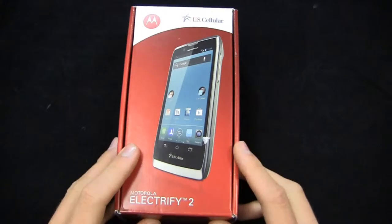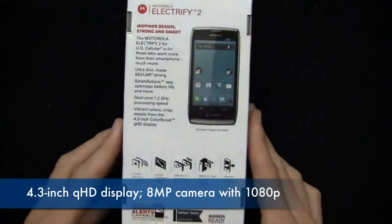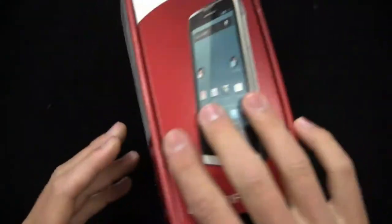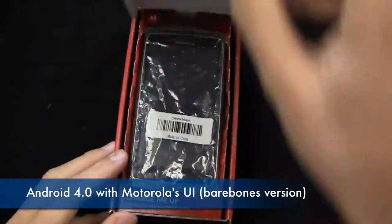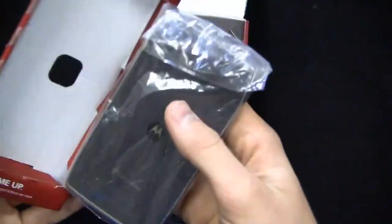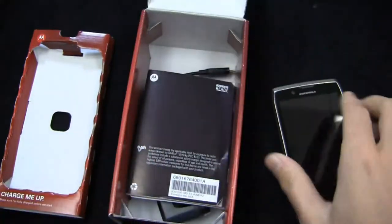It's available now and packing some pretty nice specs: a 1.2 GHz dual-core processor, a 4.3-inch QHD display at 540 by 960 pixels, an 8 megapixel camera on the back with 1080p HD video recording, Android 4.0 with Motorola's user interface. It brings that Razr look and feel, the Kevlar back and all that good stuff, to U.S. Cellular customers.